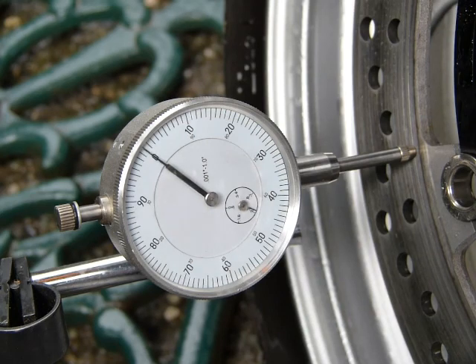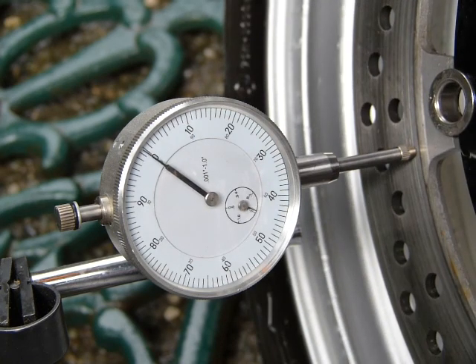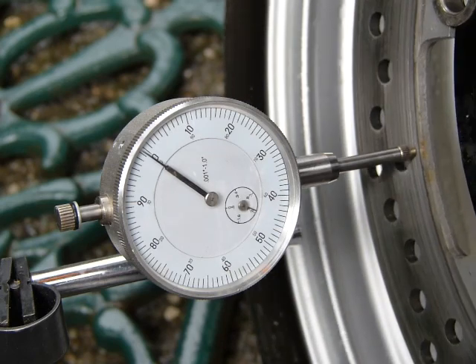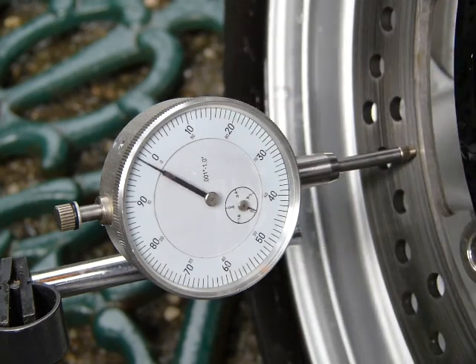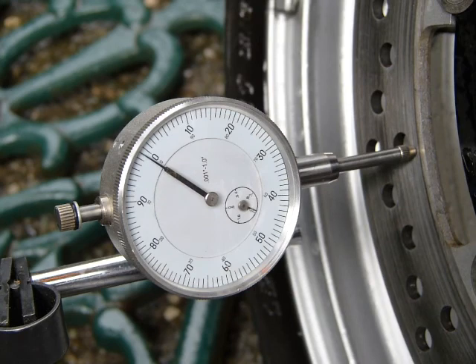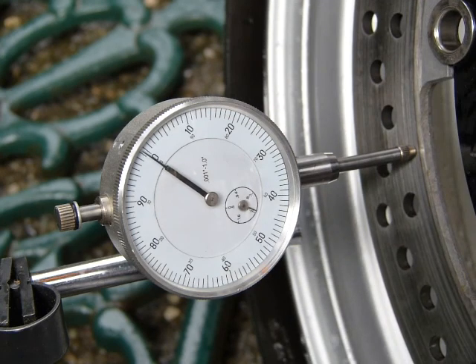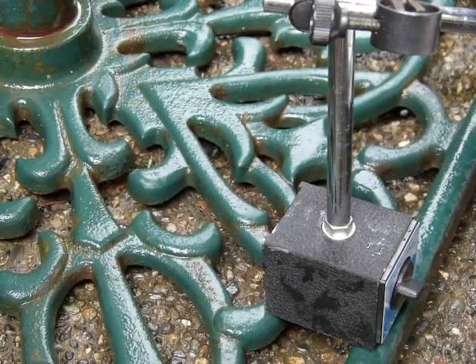Just make sure you're not hitting the wheel when you spin it — knocking the rotor throws off your measurement. When you spin the wheel, make sure you spin it at an even, nice, steady rate. If you stop and go, the needle swings more than it should, pointing at a number greater than it should actually indicate. So just go around nice and steady.